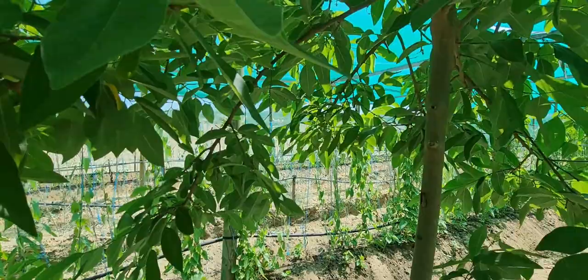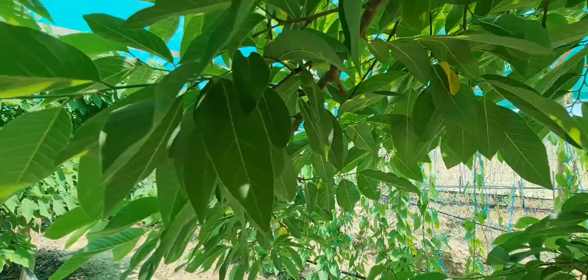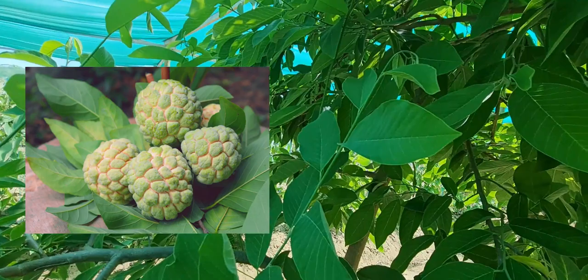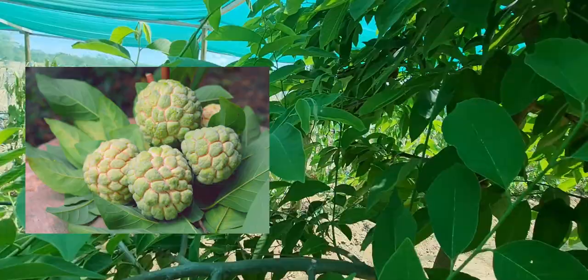Look at that tiny little baby right there. Out of all the custard apple varieties, I like the Vietnamese sugar apple — the one in Vietnam. It smells amazing, it tastes nice, but it has a lot of seeds.